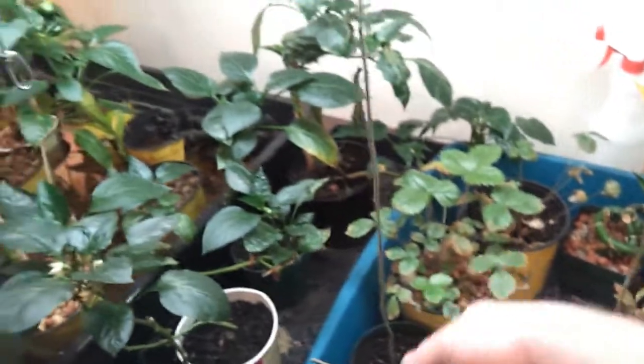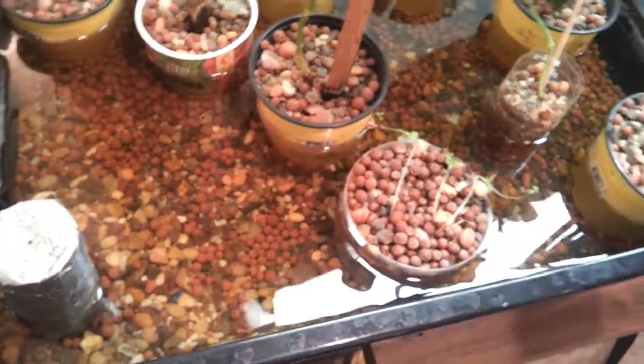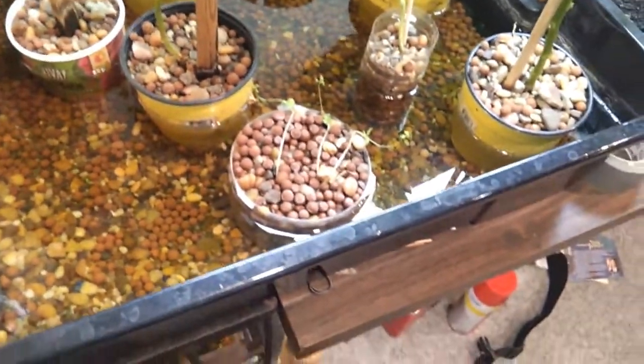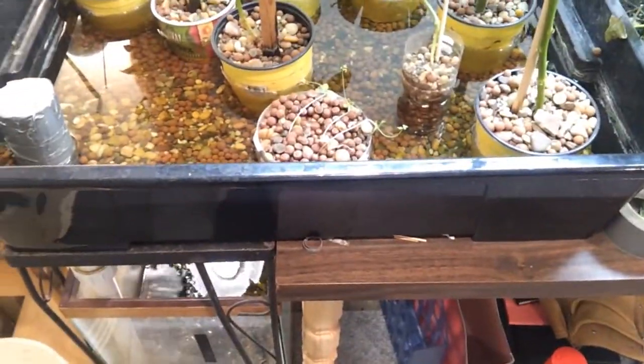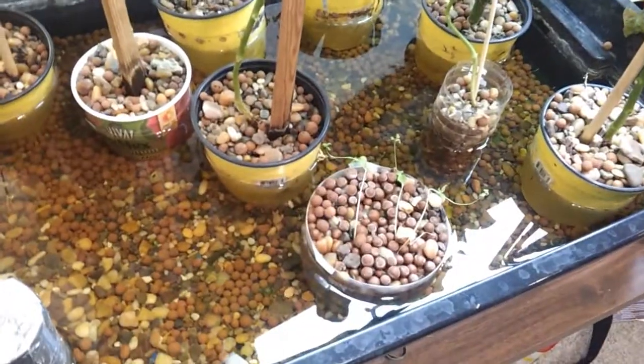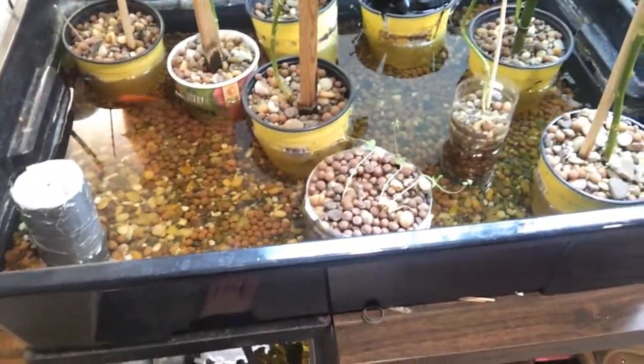Apple trees, strawberries — everything is doing really well. This is actually some flax seed that I just took out of the pantry and threw in there. It's a little spindly, not really doing too hot. Maybe not the best crop to grow in this setup, or just not tweaked the right way for it. I'll have to look into whether I can figure something out for it.